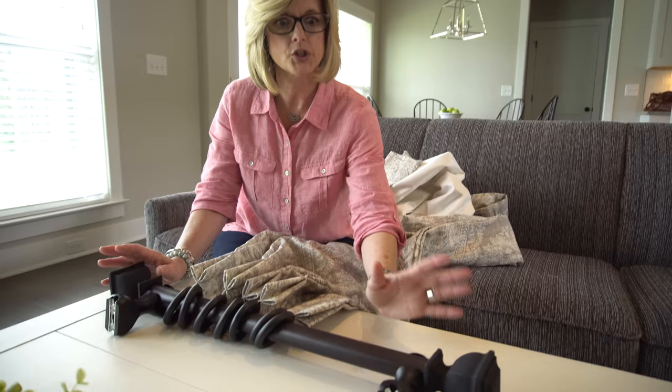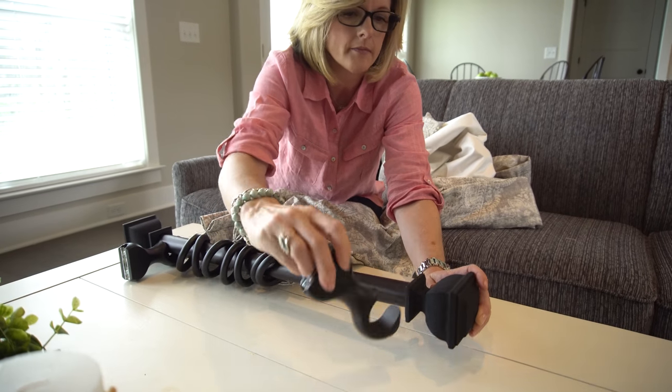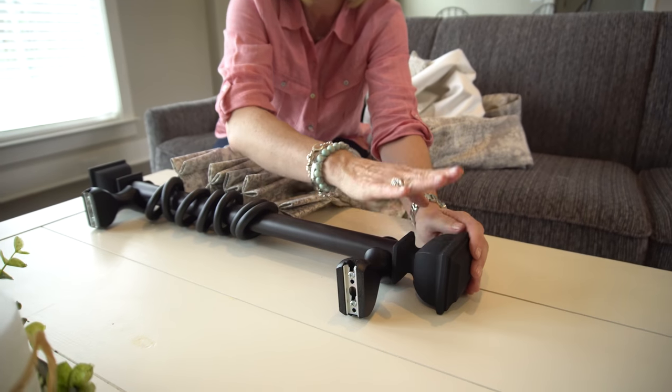Let's talk about how to hang drapery hardware. First, terminology: this is your drapery rod, this is your drapery bracket, and these on the end are called finials.